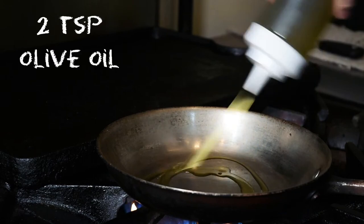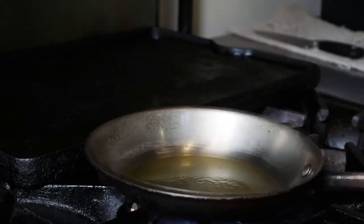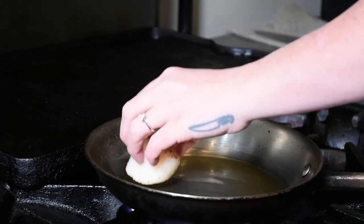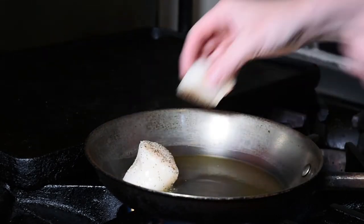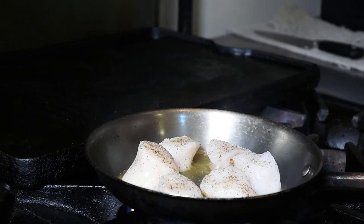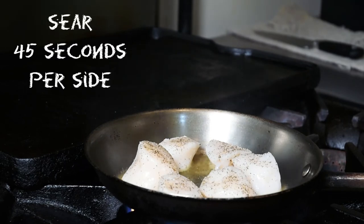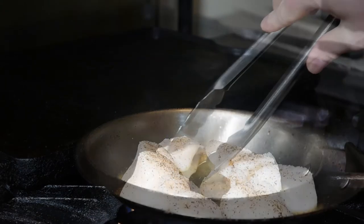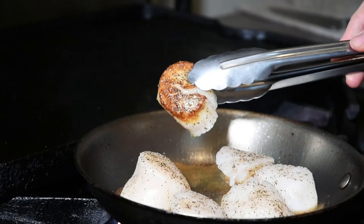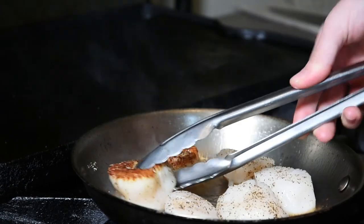Get the heat on with just enough oil to coat the bottom of the pan, then gently add the scallops. They're going to cook for about 45 seconds or so per side for a nice medium rare — and that's exactly what you want. Let them cook on the other side now.